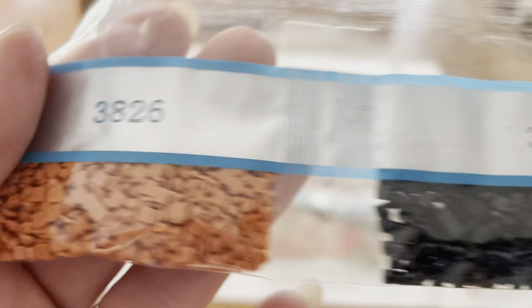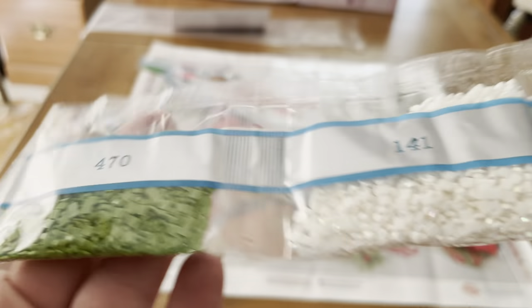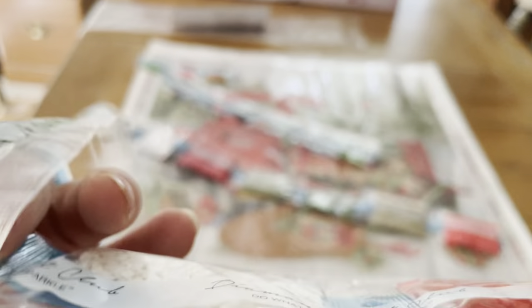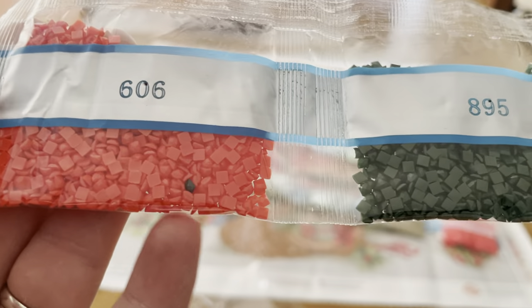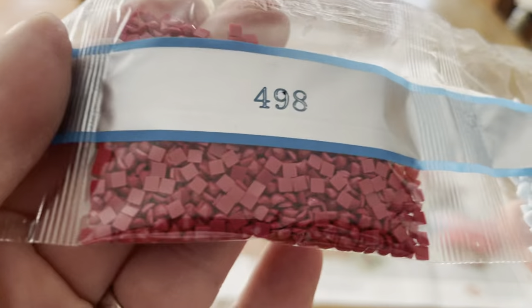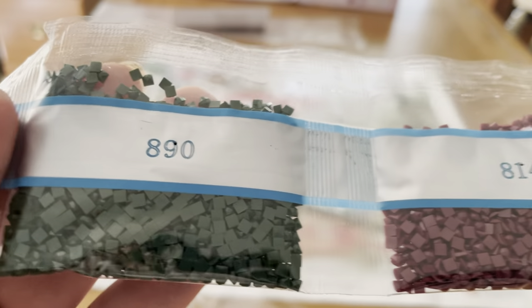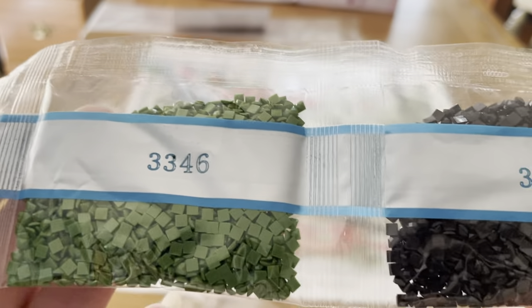We got 699, 402, 3826, 310 — not a lot of 310 — 470. We got some white ABs! Isn't that beautiful? Look at those white ABs. Oh, somebody decided to join the club. Isn't that a nice red? 606, 895, 498, 775, 890, 814, 3346. Now let's get into the next set.